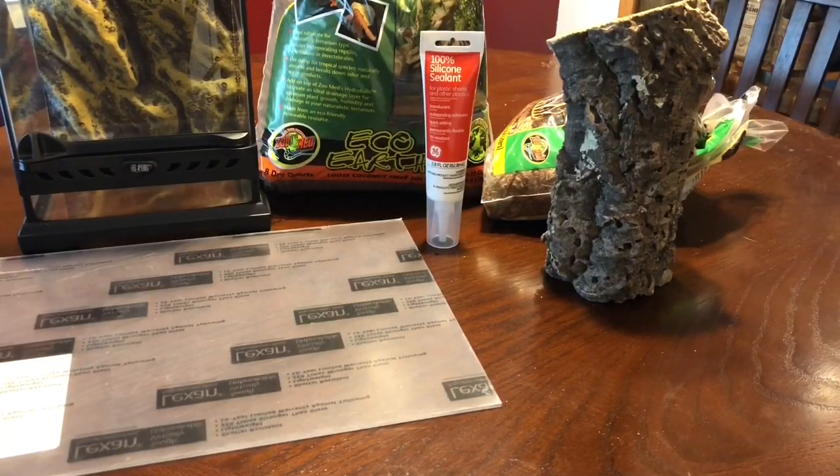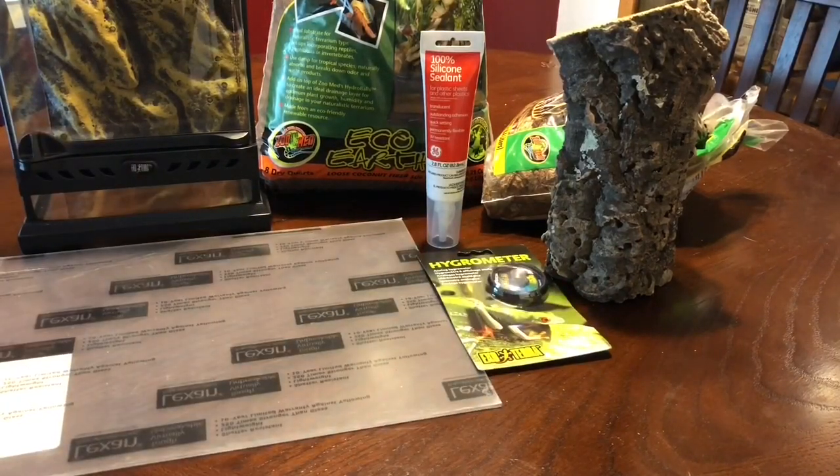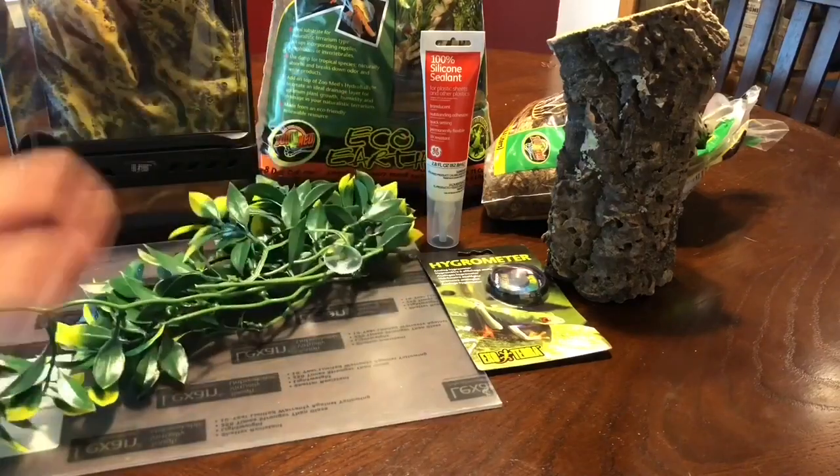You're gonna need a hygrometer for humidity, some leaves if you want, and that is all.